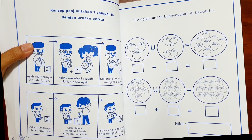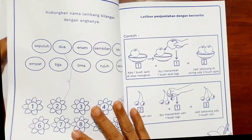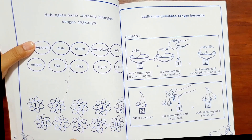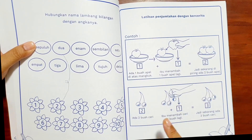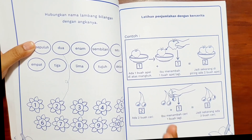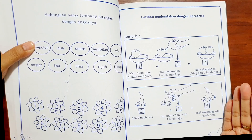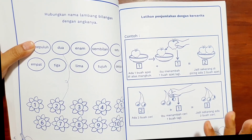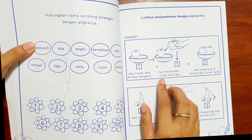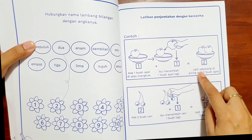Di sini selingannya: hubungkan nama lambang bilangan dengan angkanya — ini bisa dibimbing. Ada latihan penjumlahan dengan bercerita lagi. Penjumlahan dulu — tidak boleh dicampur antara penjumlahan dan pengurangan. Penjumlahan dulu sampai anak-anak bisa, kemudian baru pengurangan, setelah pengurangan baru dicampur. Benar-benar sangat bertahap. Ada satu buah apel di atas mangkok, ibu menambah satu buah apel — jadi anak-anak bisa melihat, kalau apel satu seperti ini ditambahkan satu menjadi dua.